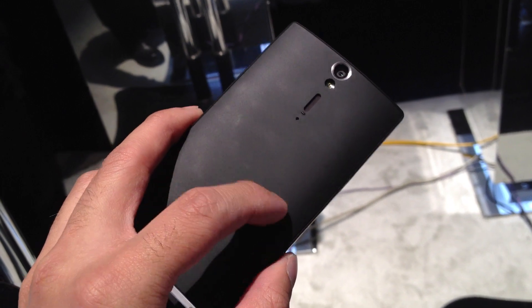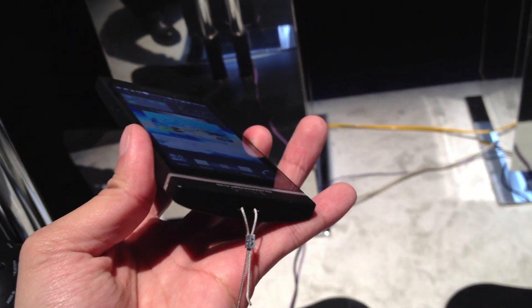It has a mostly plasticky body, but with a soft touch coating to it. It's very lightweight and easy to hold in the hand.